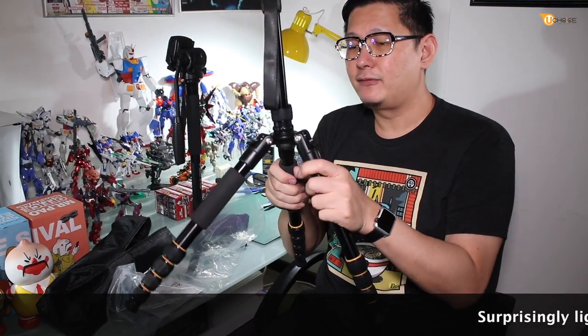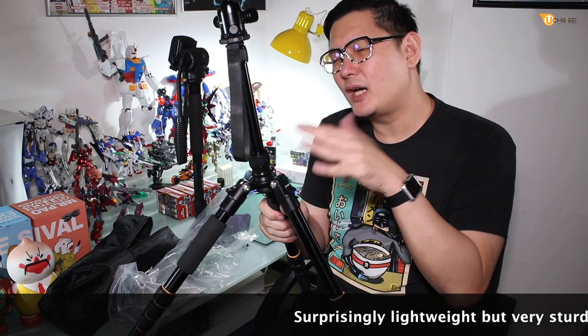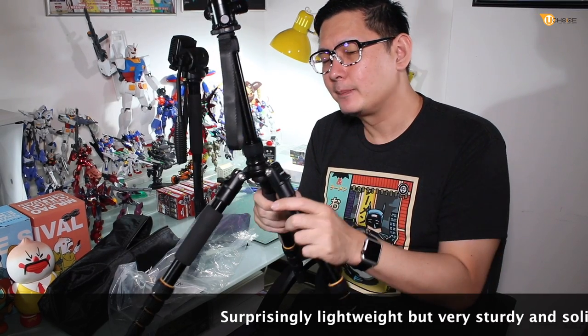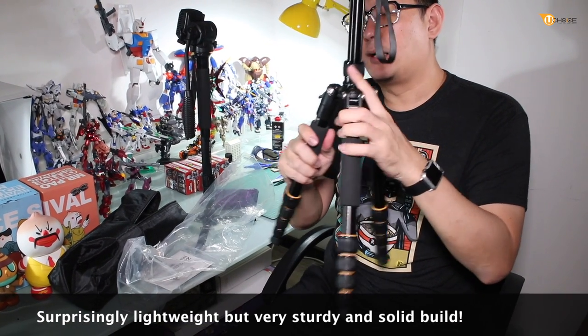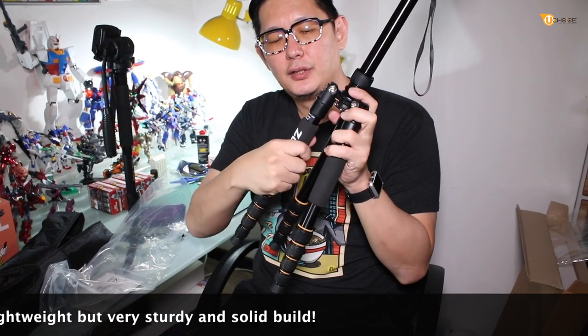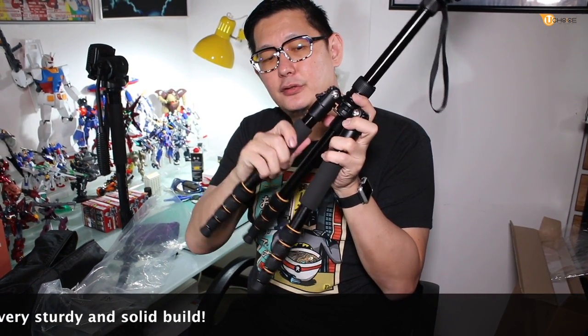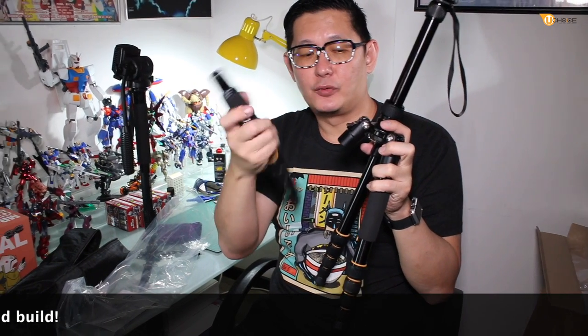Apart from being compact, this tripod is actually quite sturdy and heavy duty. Like all other professional tripods, the price is so much cheaper — I'll tell you about it later. What you can do is use this as a two-in-one: it works as a monopod as well. You detach this part and use it as a monopod.